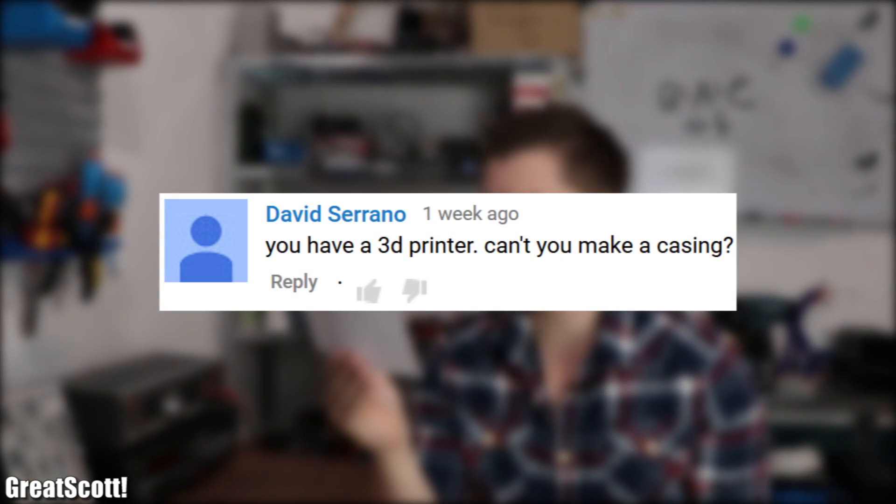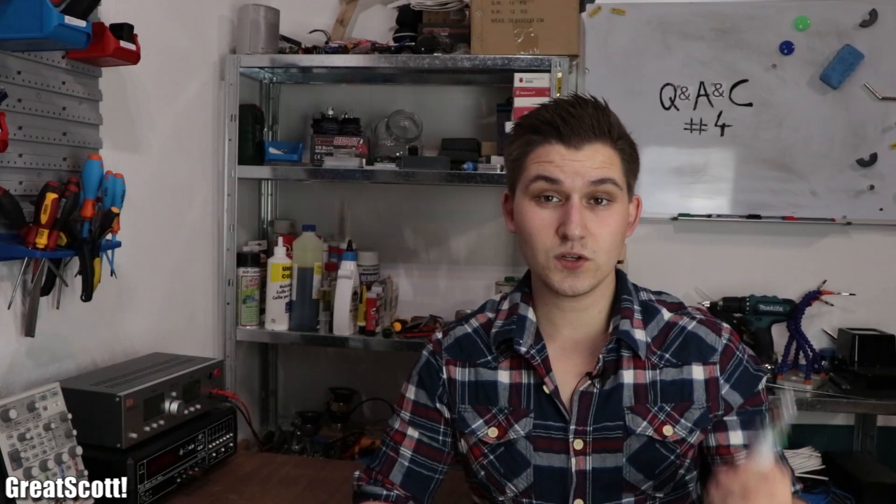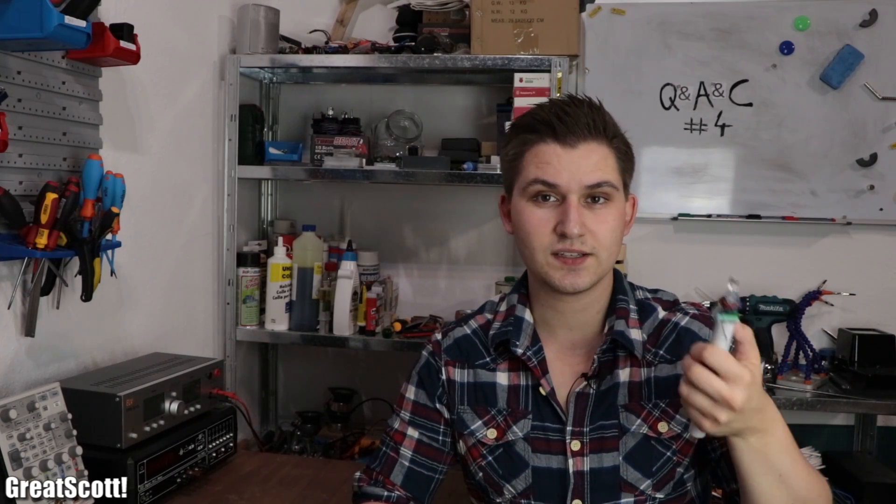The comment section asks: you have a 3D printer, can't you make a casing? When I started working on the Shaking Torch project, using my 3D printer to create a decent case was my initial idea. But due to my limited time budget I had to drop this idea very early during production, and I'm not entirely sure when I will have the time to use my 3D printer again in a project video.